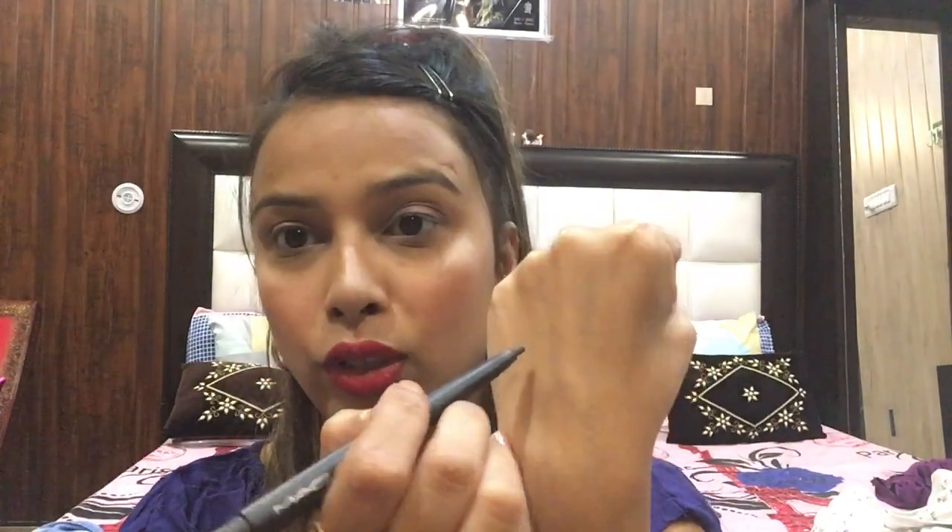Always choose an eyebrow pencil that is not black, because black doesn't give a natural look. Always choose a pencil that matches your eyebrows and looks natural. The best color is dark brown, like this one. Don't use the eyebrow pencil too heavily.